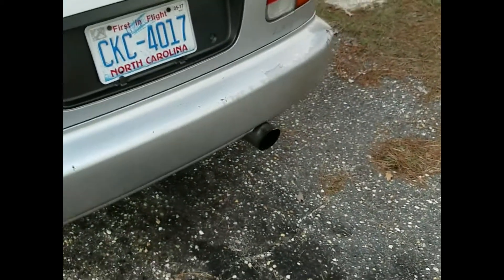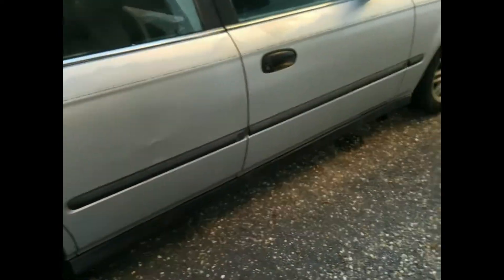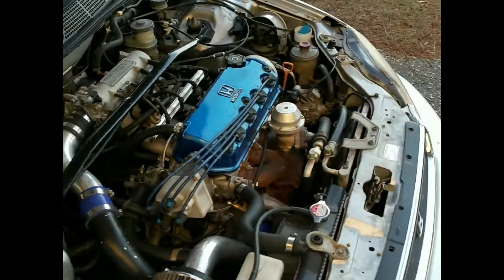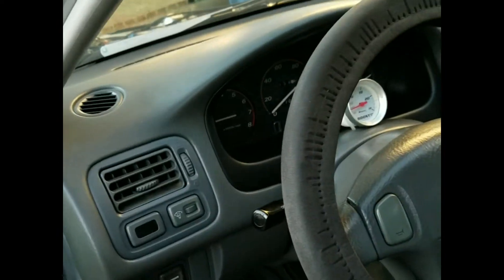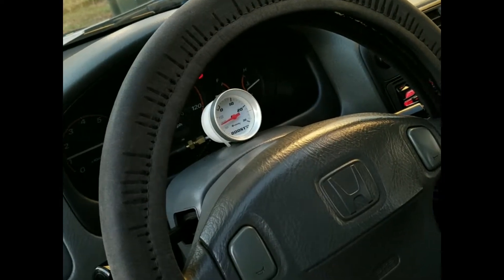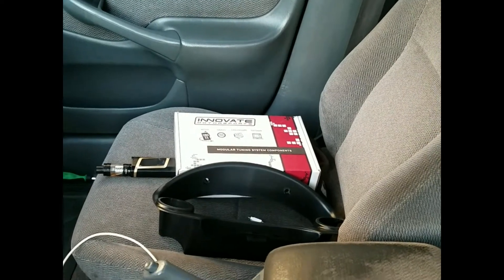Got a 2.5-inch exhaust to a Magnaflow muffler, no resonator, no catalytic converter. I'm also chipped and tuned by Club Industries, and got D2 Racing springs along with Tokico blue struts. I paid $300 for the car and my wife got me the turbo kit for Valentine's Day. In this video I will be demonstrating how to calibrate and install an Innovate wideband AFR gauge.